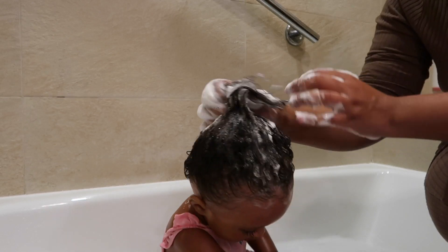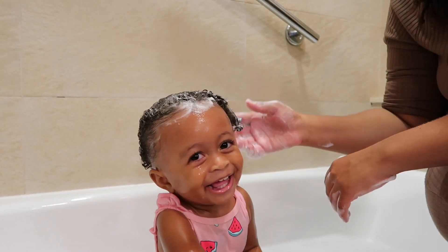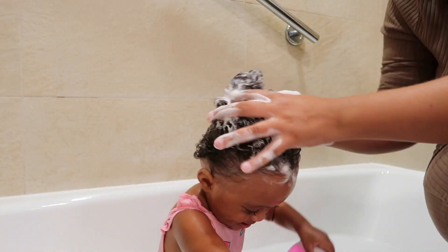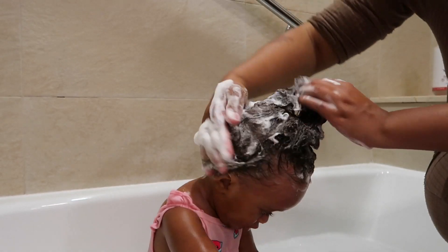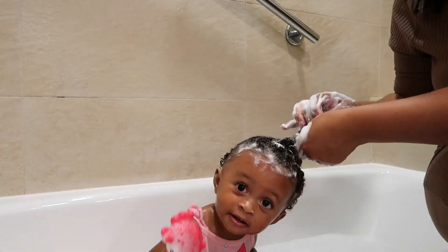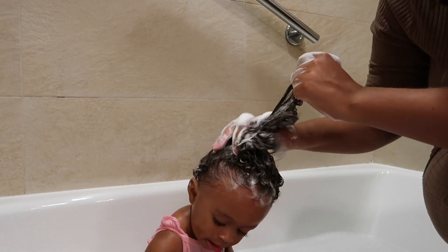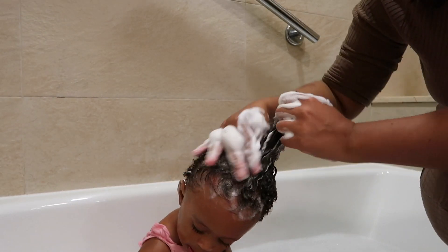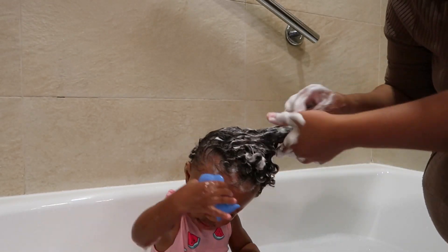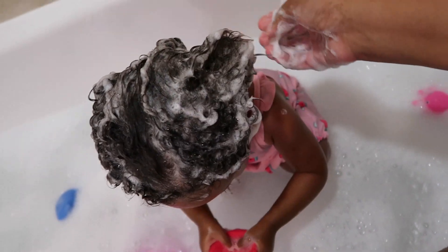I'm just going to shampoo and condition. When I'm shampooing her hair I'm just massaging her scalp and finger combing the shampoo through, doing this for about a minute and a half. Here's a close-up of what her hair looks like with this shampoo — I really love that it lathers very nicely but it's not harsh. Her hair definitely stays moisturized even after I rinse it out.